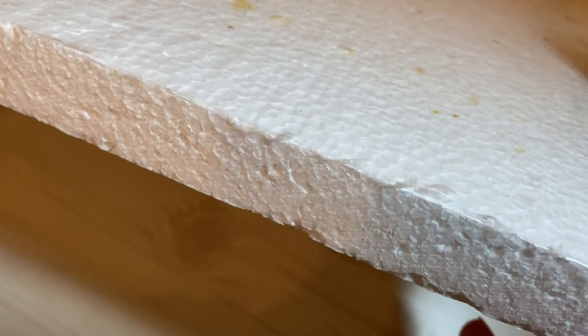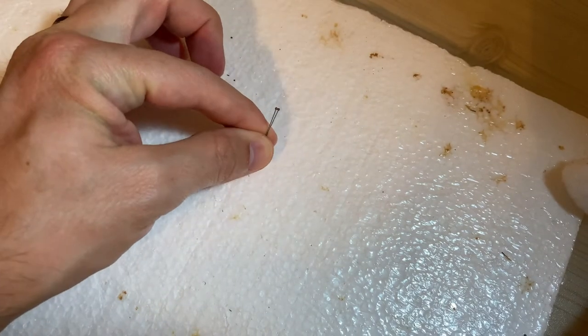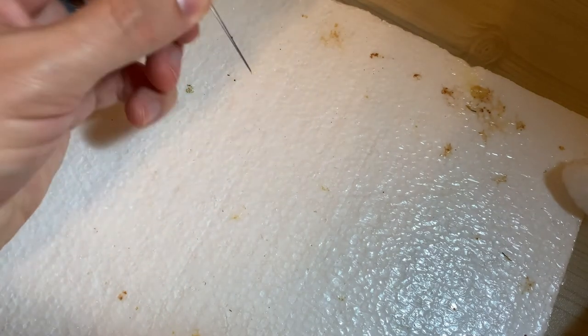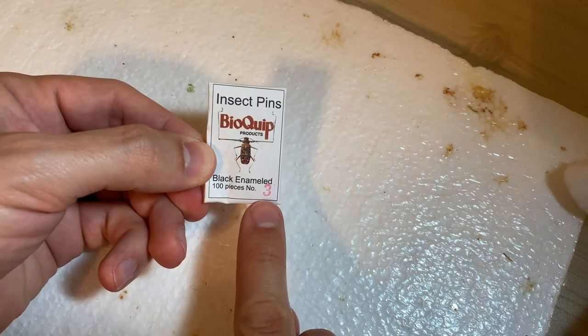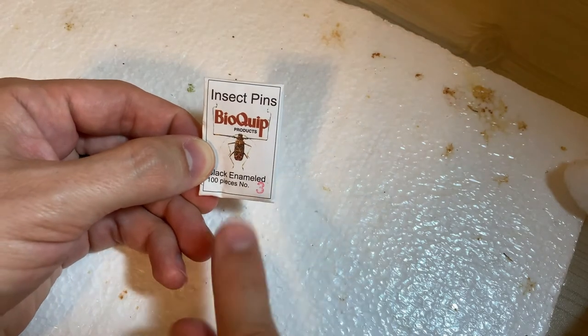To pin a bug there are a few basic supplies we need. The first is some sort of styrofoam block. Once you start pinning smaller bugs, you might want a double layer because as you're pinning you're going to be adding what we call brace pins — just extra pins going into the styrofoam. So the thicker the styrofoam the better. I need insect pins, not just any old pins like quilting pins — those won't work. Size 3 is a pretty good size for pinning your standard bug, but they do come in larger and smaller sizes.